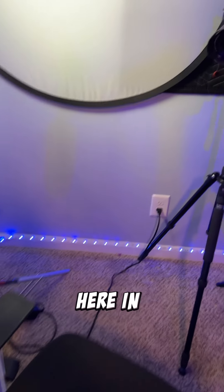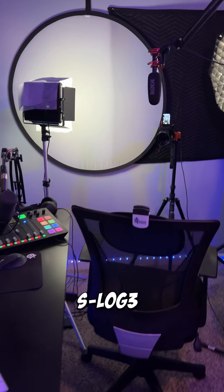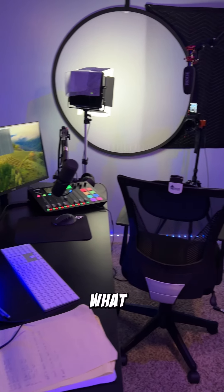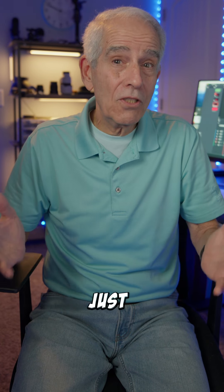I actually do use the 18% gray card because I shoot mainly here in the studio in S-Log 3. So there it is — that's my little studio, that's what it looks like behind the scenes. What does your studio look like? Sometimes you just have to go with what you've got.